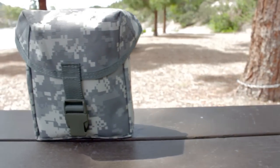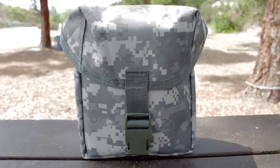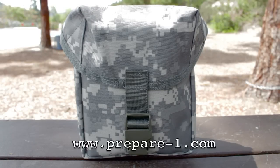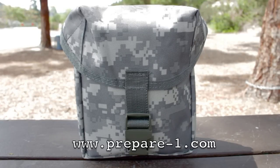This is a great base kit to get you started. All kits need to be personalized based on skill level, location, and the type of activities you mostly do. You can find this kit by going to www.prepareone.com.